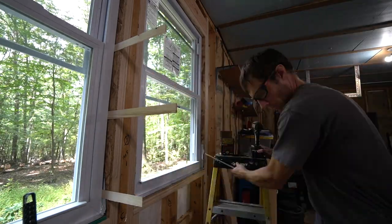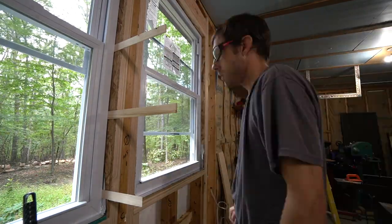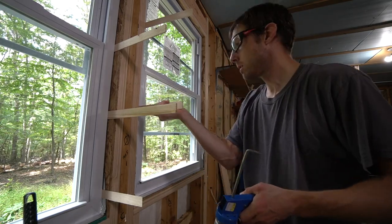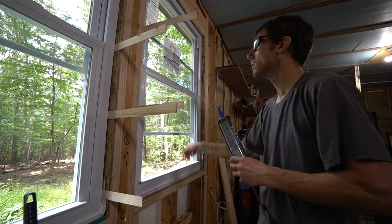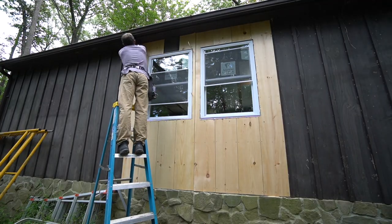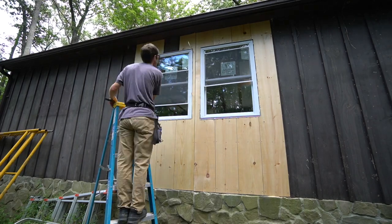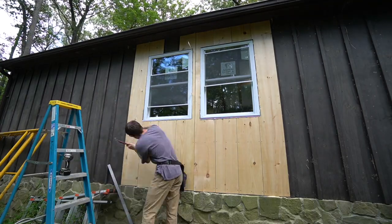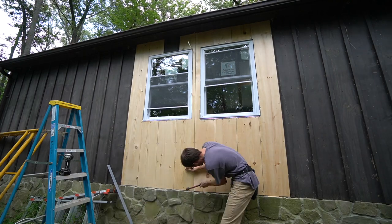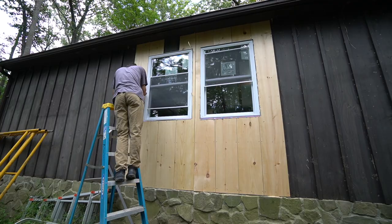I am not going to be spray foaming these windows. It seems like every time I spray foam a window I end up with problems — I've had the spray foam actually push the window too tight once it dried, and another time the spray foam dried and sucked the window back towards the rough opening, and I had to jam shims in there. So no spray foam on these — I'm just going to caulk it and push some fiberglass insulation in between any gaps, and that'll be that.